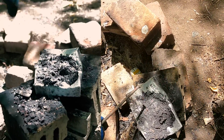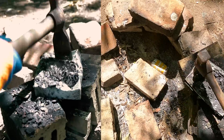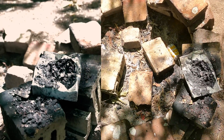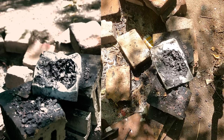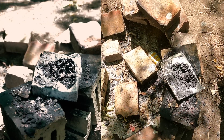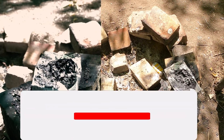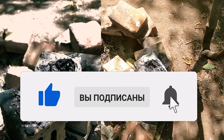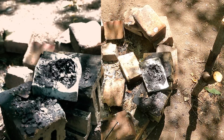Ну, в принципе, всё. Дальше даже не знаю, что с ним делать. Остаётся только вам ставить лайки, подписывайтесь на канал, если не подписаны. Делитесь в соцсетях. Я вижу обратную связь, и это мотивирует на съёмку. До свидания.